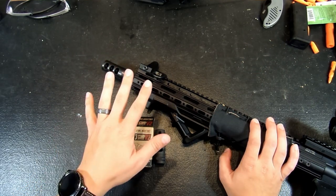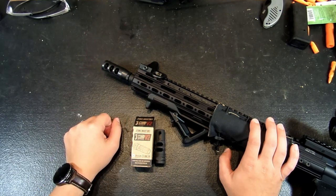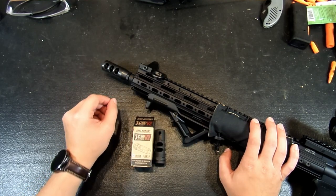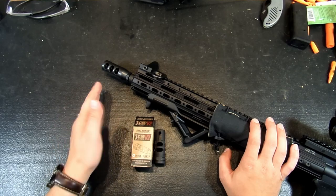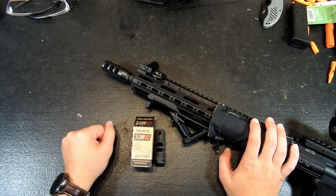So the reason that I'm swapping out my comp: reason number one, the last time we were out shooting at the anvil, my buddy and I were doing some side-by-side drills and this comp was beating the crap out of him. The muzzle blast from this thing was just pounding him, so I decided to go with something that should minimize that a little bit. The second reason is this thing's pretty plain — it doesn't look all that fantastic, it does the job, it just doesn't quite fit with the rest of my rifle. And the third reason is I just kind of wanted a name-brand comp on this thing.